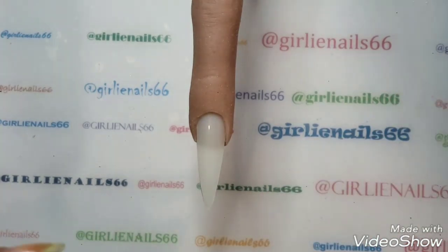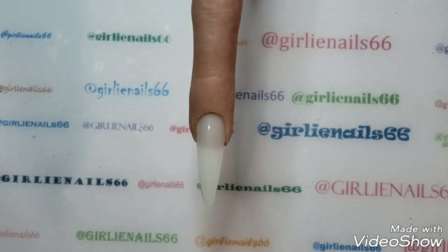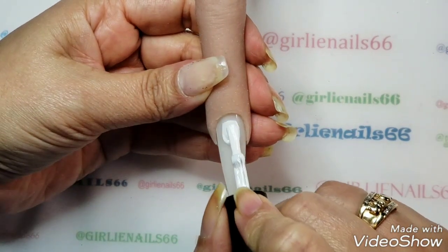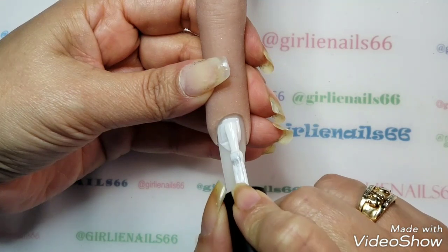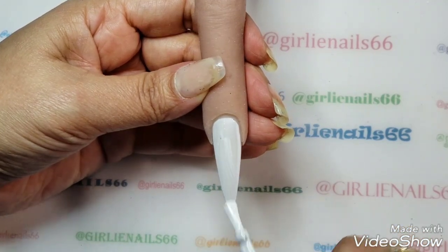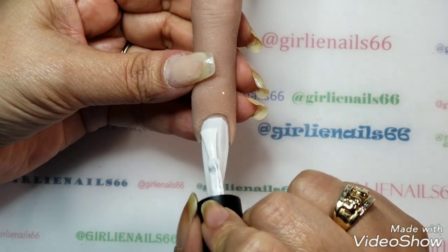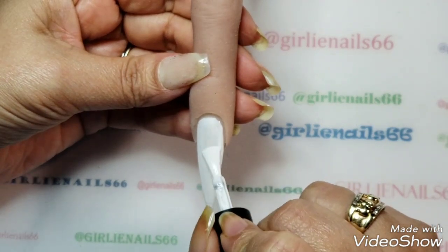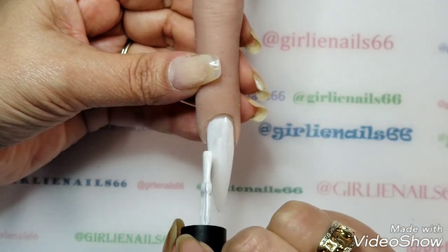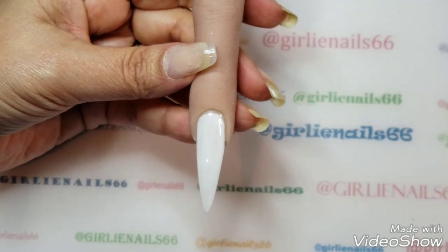So let's try the pointy ones. Products I'm using: first off I'm using I'm a Lee, this one is zero one one which I think is arctic white. I'm making sure I'm in frame, not hitting the side walls or the cuticle, and just doing a thin even coat. I'm going to cure this and I'll be right back.